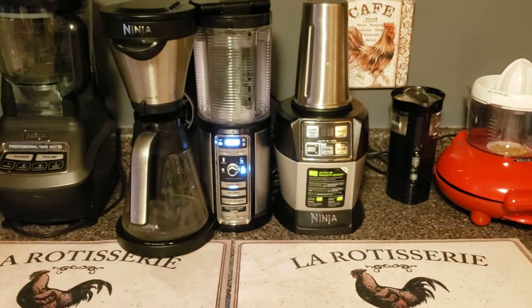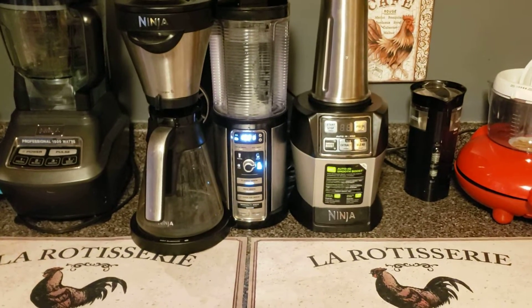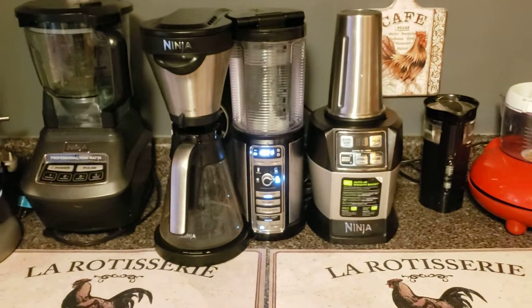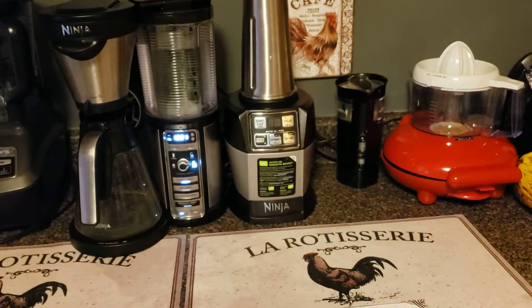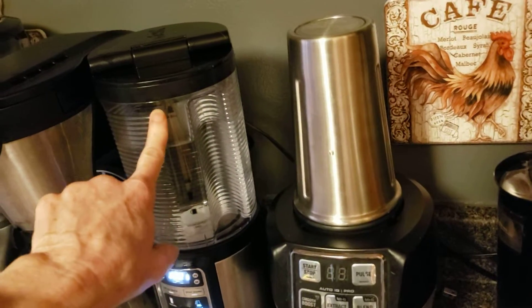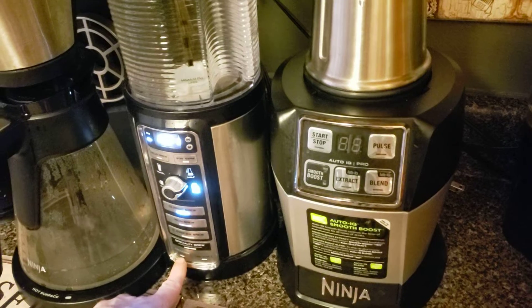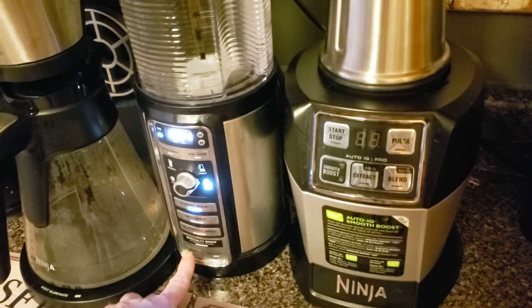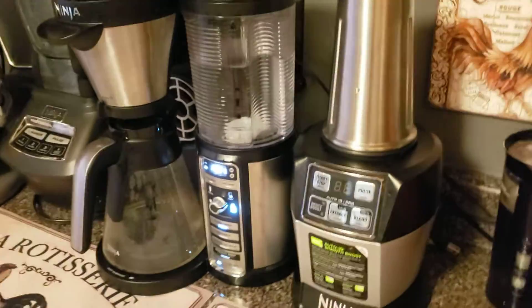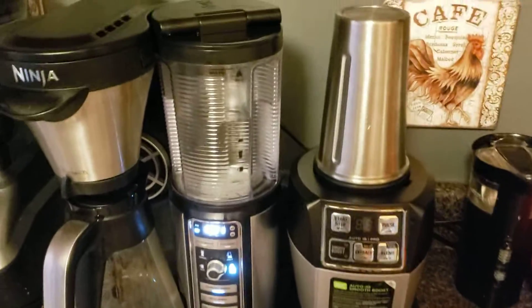I'm probably going to do that a handful of times to make sure it's clean. So that's the question — how do you clean the actual Ninja Coffee Bar? Vinegar, distilled white vinegar to the travel mug size, then water to the fill line. Don't go over the fill line. Then just click your clean button and let it run its cycle through the entire machine. Do it once, or do it twice — I'm doing it twice. It smells very vinegar-ish in here.